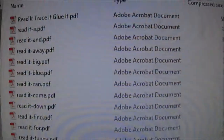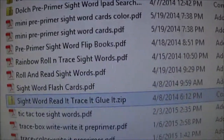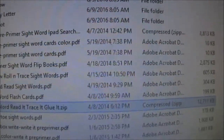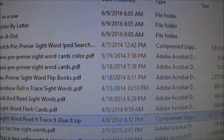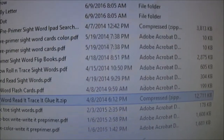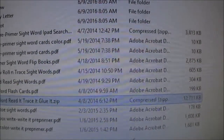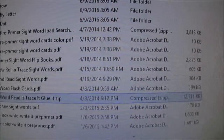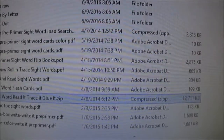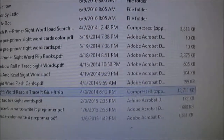I don't have to go search for anything; it's just right here at my fingertips. This is just one little file — pre-primer words. I always say homeschooling is what you put into it, and I have shared that there's a lot of prep work that goes into it.